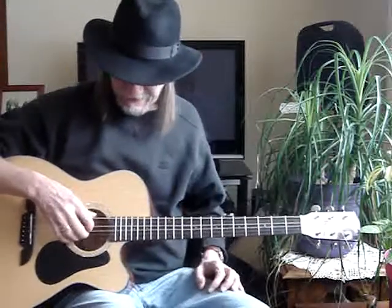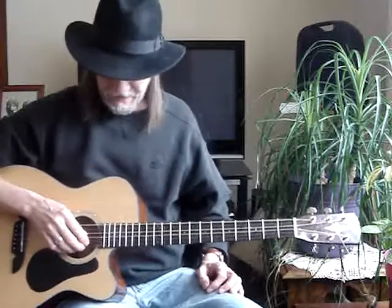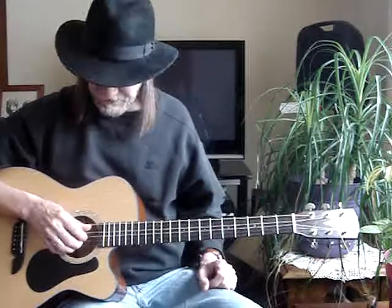It sounds like when I tuned DADGAD, except instead of tuning the B string down to A, I'd leave that alone and just tune the 5th string up to a G with this replaced string. You can do it with a regular string and just tune that to a G — it sounds kind of neat, a little different.